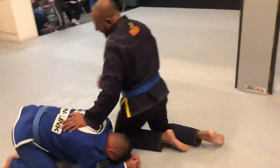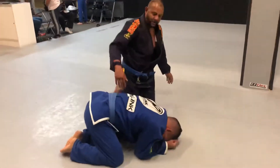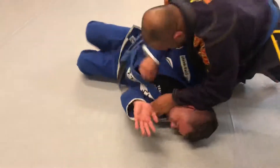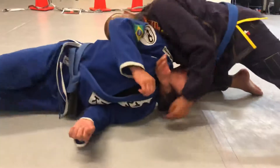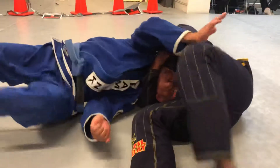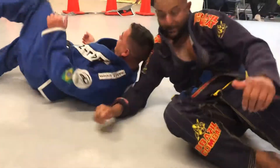We're going to do it real quick. All right, one more time, right?